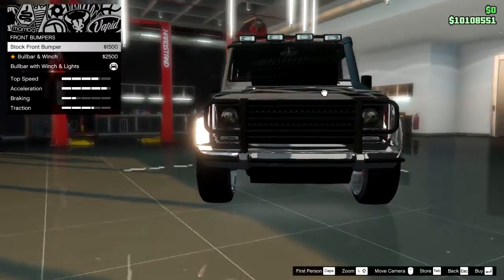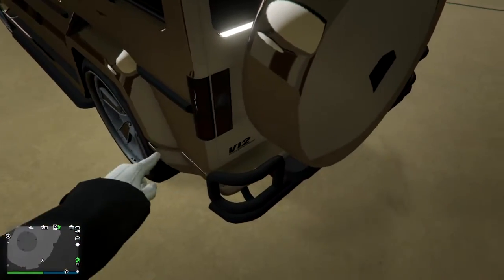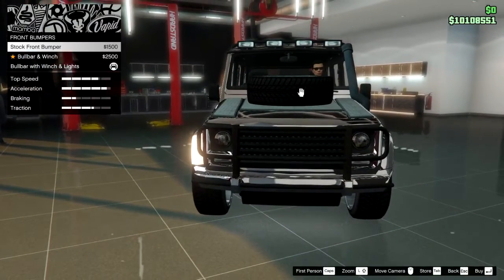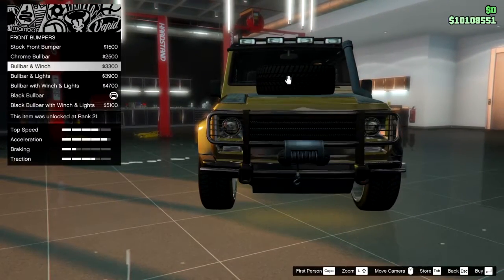Then we have bumpers. Dubster 2's front stock bumper is black and the rear bumper is also black, but we cannot change it — we don't have rear bumper options. Normal Dubster has both front and back bumper options, and the stock versions look like this.